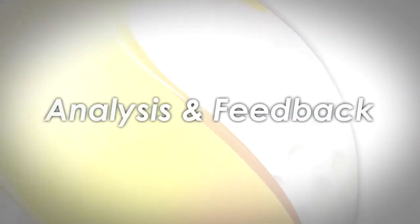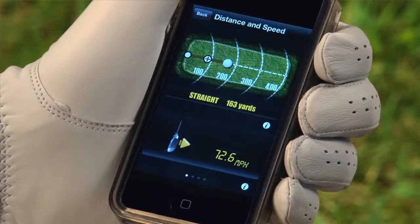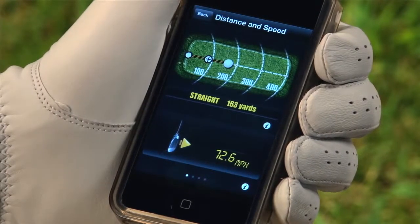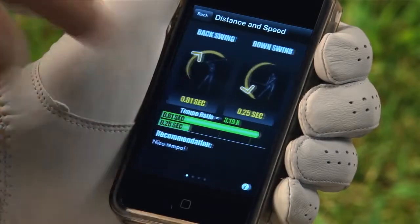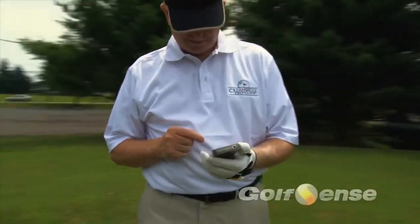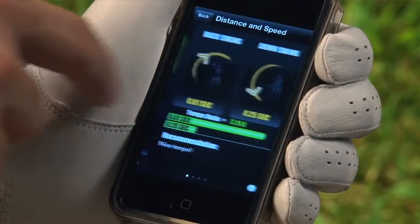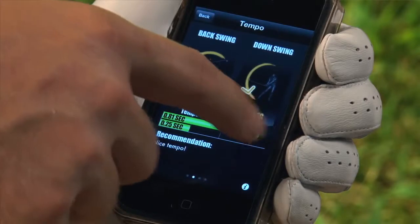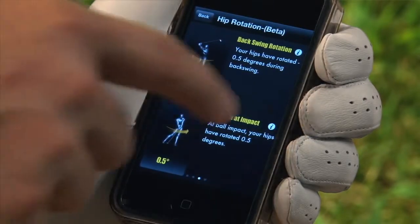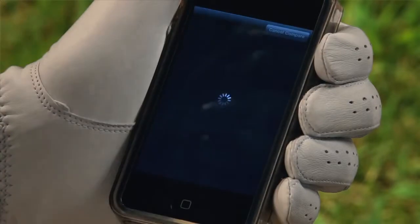In this section, we will show you how to get analysis and feedback on your swing. To get instant feedback, click on the Golf Sense logo. An analysis will be available of your most recently saved swing. For additional analysis, screens and metrics, move your fingers left and right. This will scroll through the various metrics and analysis that Golf Sense provides. Golf Sense can provide metrics and analysis that include tempo, club speed and distance, hip rotation with your phone in your pocket, and swing notes.